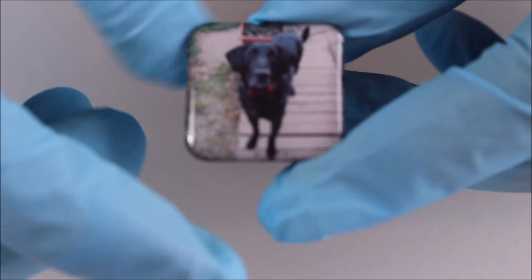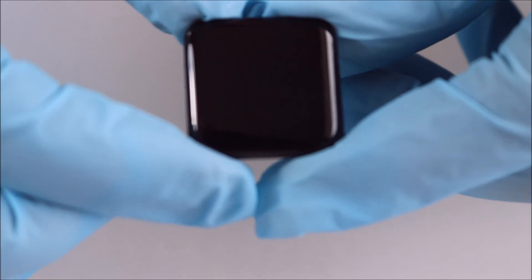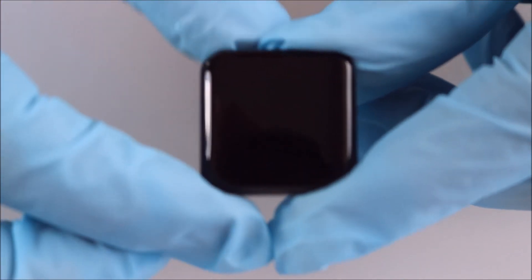Once that side is cured — 24 hours — I flip them over, set them down, and then I take ArtResin and tint it. I use black. Same process: pouring on that other side, letting it go all the way. Beautiful clarity, glossy finish.